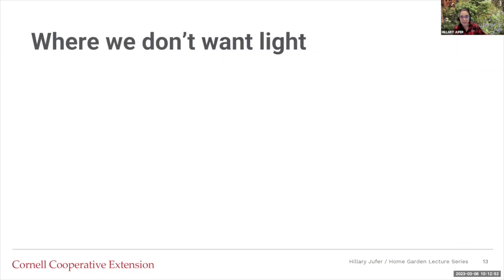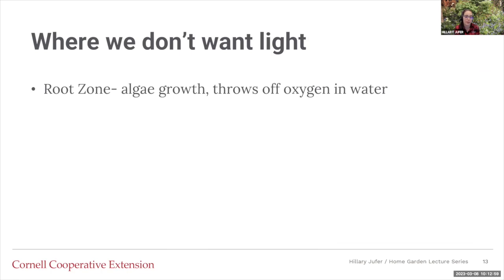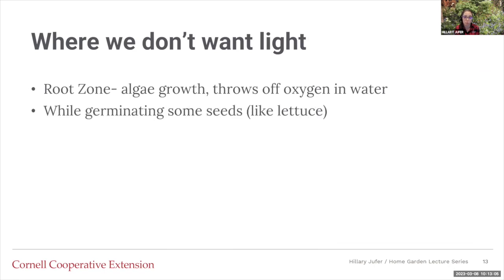We need light for plant growth, but there are some places where we don't necessarily want light. We don't want light at the root zone because it can cause algae growth and throw off the oxygen in the water. We also don't want light while germinating for some seeds that don't require it — something like lettuce, for example.